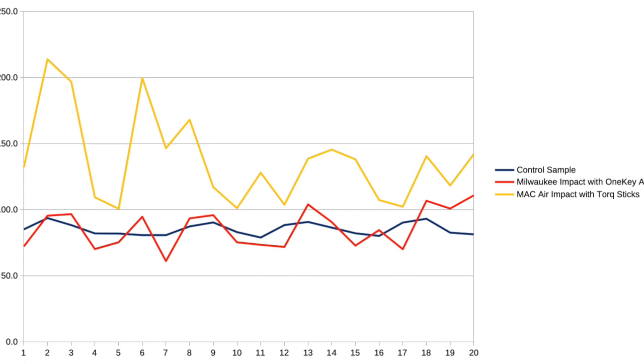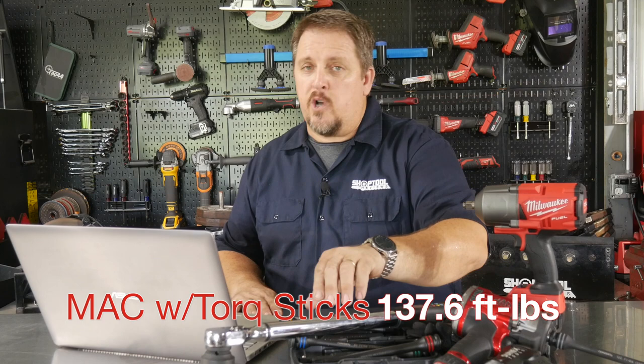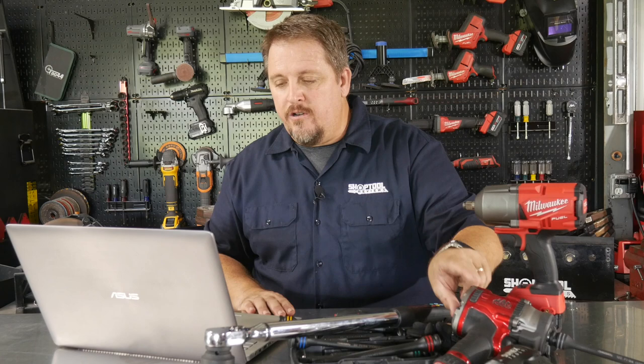Looking at the Mack Tools gun with the Husky torque stick: the average force it took to remove those lug nuts was 137.6 foot-pounds — that's 52.2 percent higher than the control sample. One of the glaring findings is that one nut torqued at over 214 foot-pounds with the Mack, getting into dangerous territory of really hurting a wheel or a customer's car. You're more than doubling your torque needs using that gun with that torque stick that way.